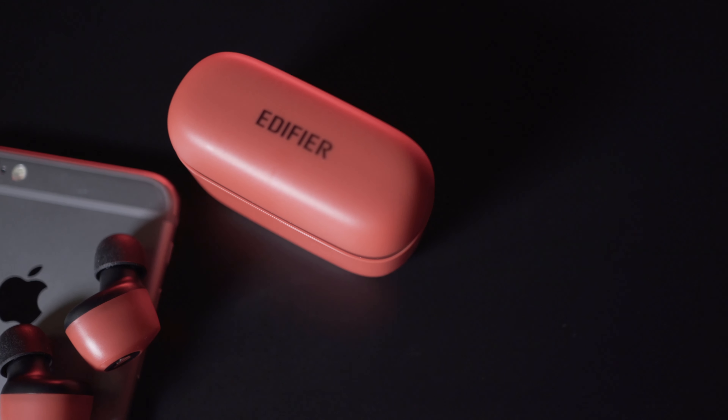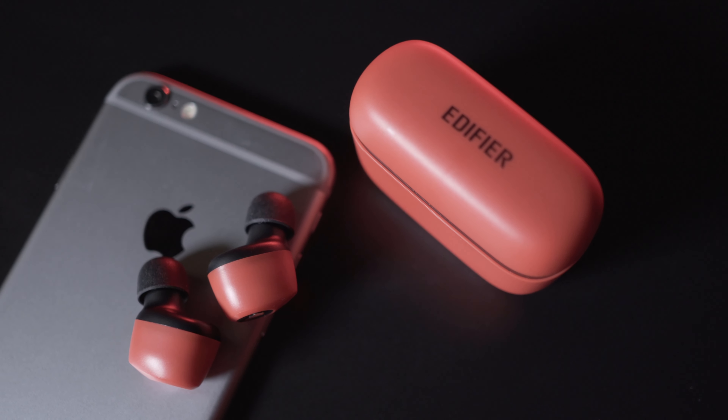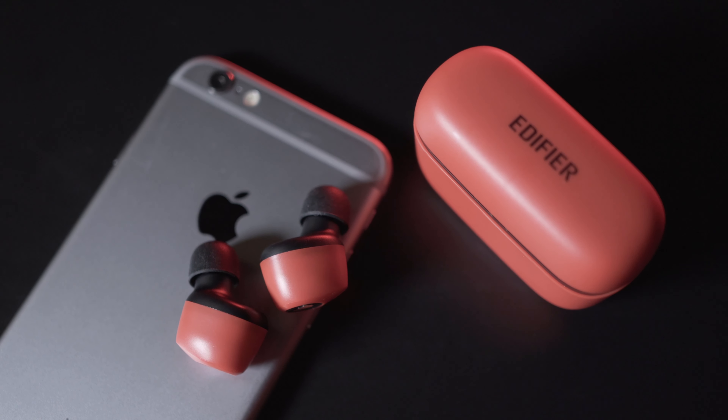I wish in the future Edifier would make something more premium with the sound signature more refined at the mids to the upper mids. But for the price, what you get is good battery life — three hours paired together with an additional nine hours. It can be used for sports but slow-paced movement like gym and jogging; running and rock climbing are not possible. Maybe in the future they'll add ear fins, which would be a great addition.